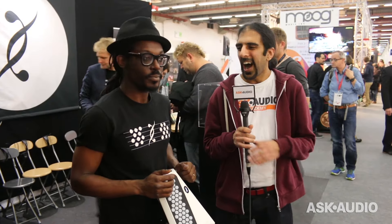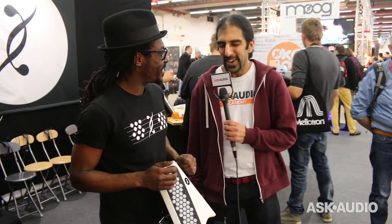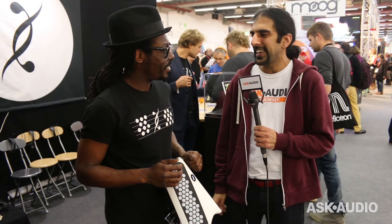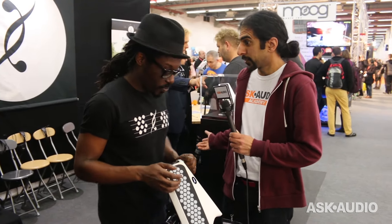Hi, it's Rodrik from Ask Audio. I'm here with Mike from Dualo. How are you doing, man? I'm fine and you? Very, very good. We're at Music Mesa 2016, and we're here to look at your latest products. Yes, the latest products.